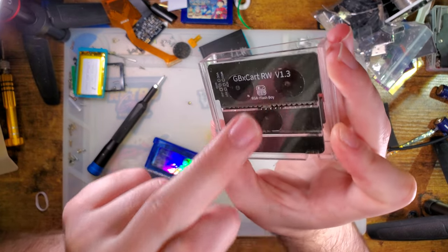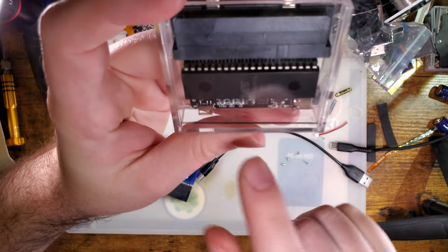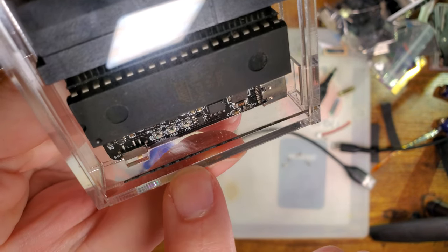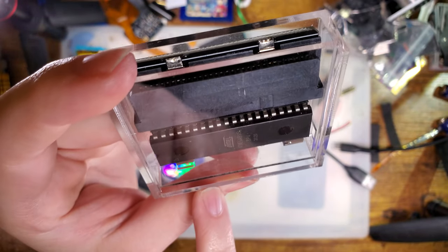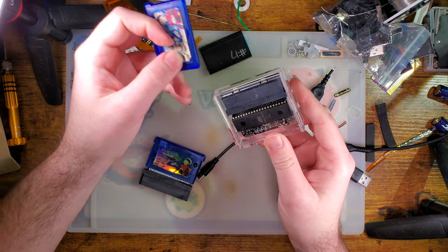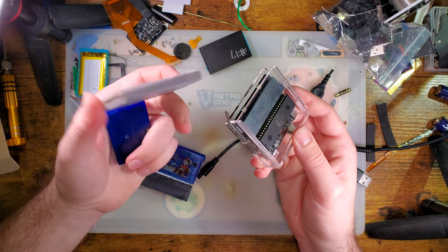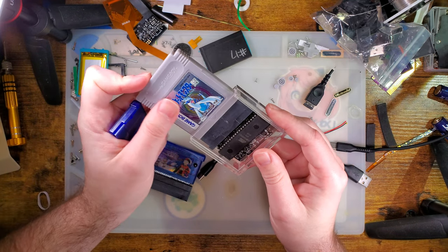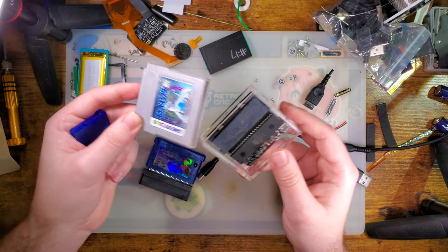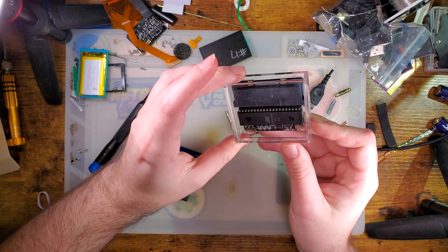Since this is based off the V1.3 hardware, it has automatic voltage switching. Now that I have the sticker off you can see there are LEDs for transmit, receive, GBA mode, and GB mode, so you can see what mode it's in. It does default to GBA mode. The reason for that is GBA carts are 3.3 volts and original Game Boy carts are 5 volts — so if it defaults to GBA, you're sending 3 volts to a 5-volt cart rather than the opposite, which is better. You can switch it easily in the software.